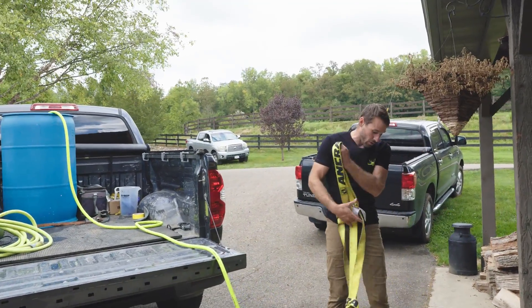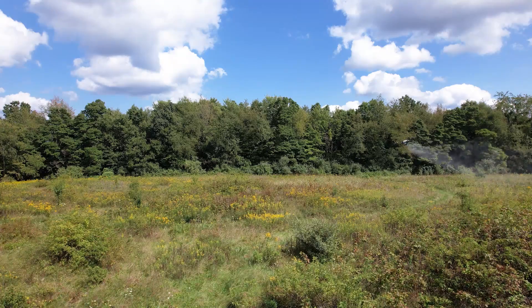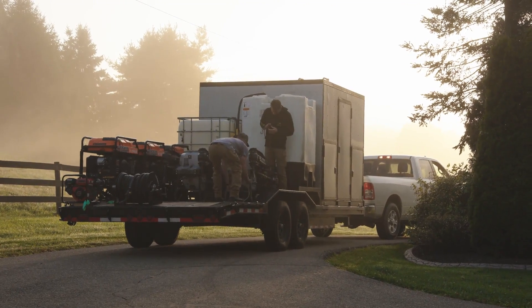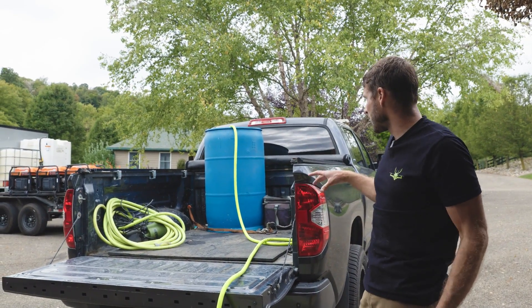This morning we're going to head over to hunting land. It's a small three and a half acre food plot that we're going to be doing. We're going to spray it, basically kill the grass, and then we're going to seed it. I'm going to take the truck — it's a smaller scale to show you guys that you don't need the huge rig if you don't want it. You can do it out of your pickup truck. It's just a little bit smaller, but we're going to load this up.